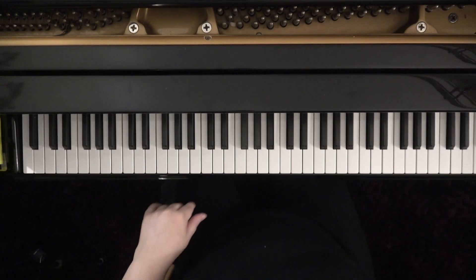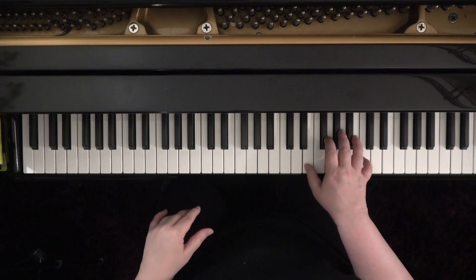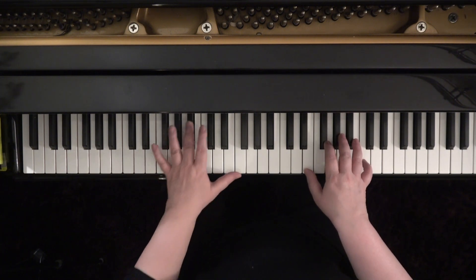Hello, my pumpkins. It's time for Christmas — time to practice our Christmas songs.